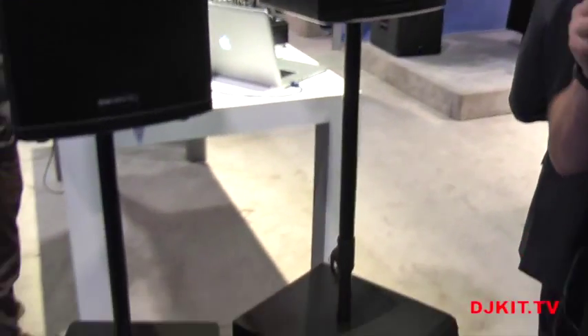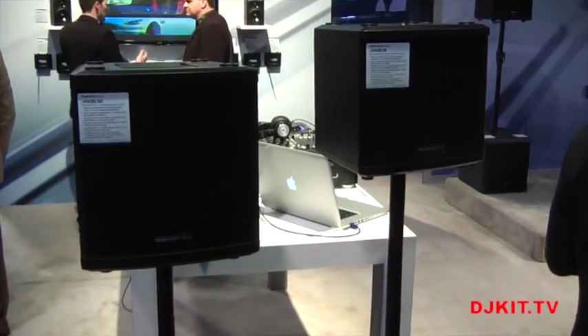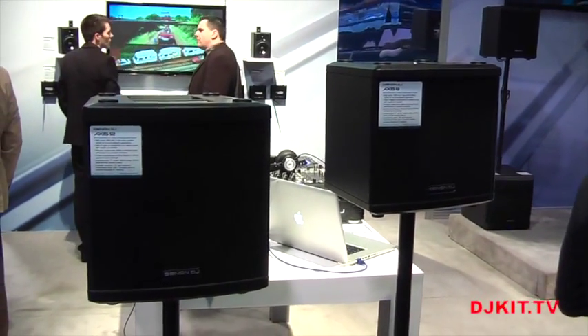Hey guys, this is Jason with Denon DJ at NAMM 2015. I'm here with DJ Kit TV, and I want to show you the first of our new products we're launching this year. Right here we have the AXIS speakers — these are coaxial powered speakers from Denon DJ. This is the first time we've ever introduced a powered speaker.